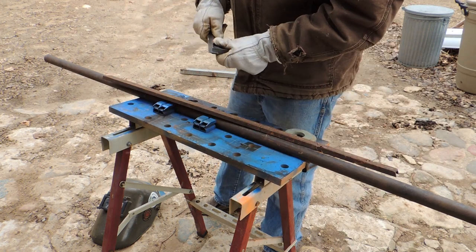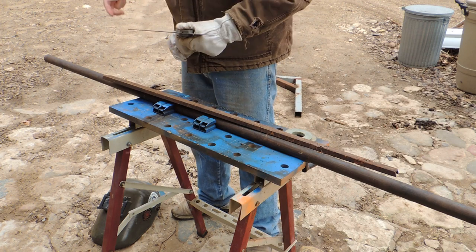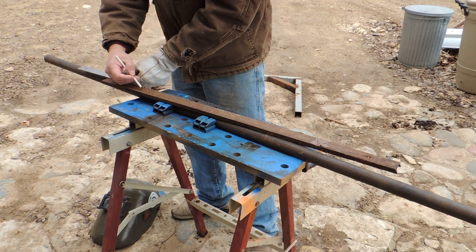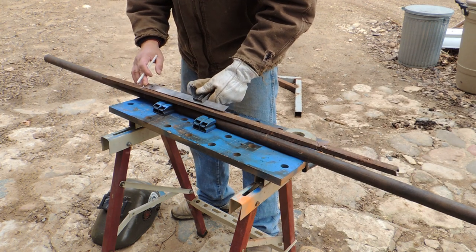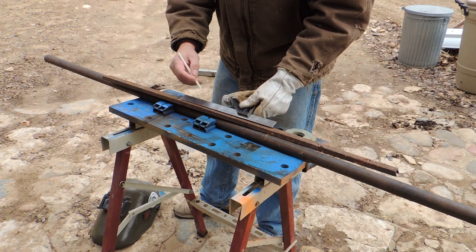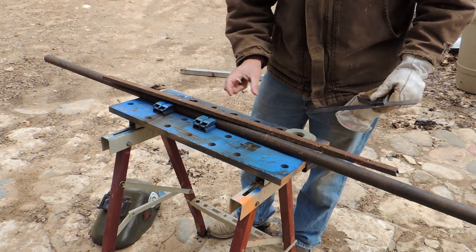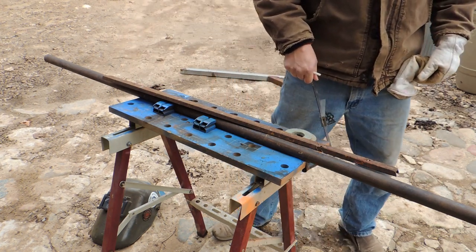So the first thing you gotta do is lay out a couple lines here — it doesn't have to be exactly precise, but they're about right. I'm gonna cut these six inches — I'm gonna have a six-inch tongue sticking out and a six-inch tongue protruding into the top piece.